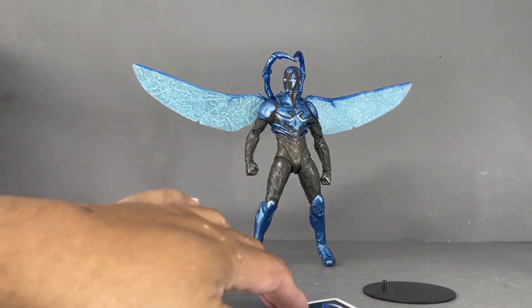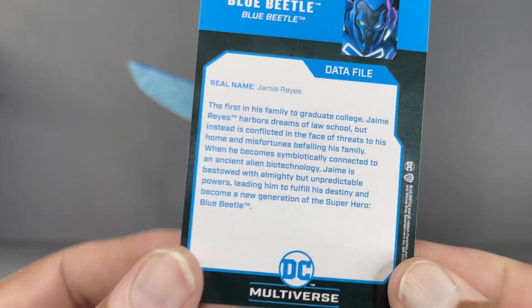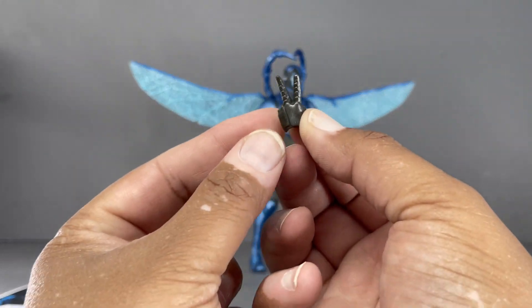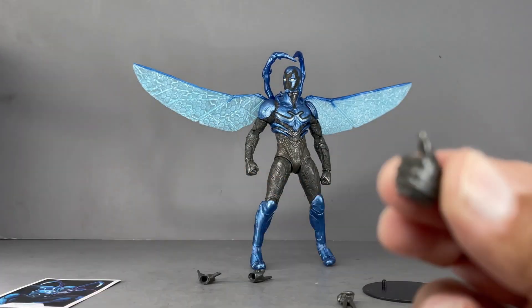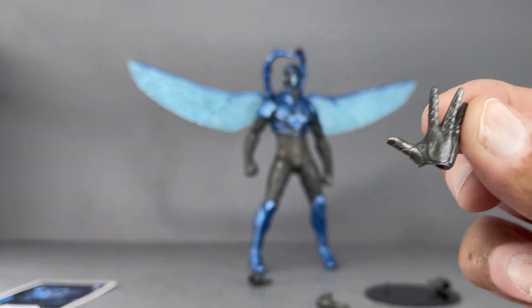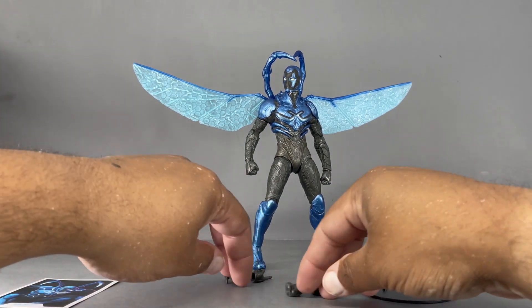Before we get into that, what does this guy come with? He comes with the stand, a Blue Beetle trading card — there's the info on the back — and then some fun alternate sets of hands: there's the peace sign, a pointy one, a thumbs up, and an open-handed fist. All in all, four extra hands.